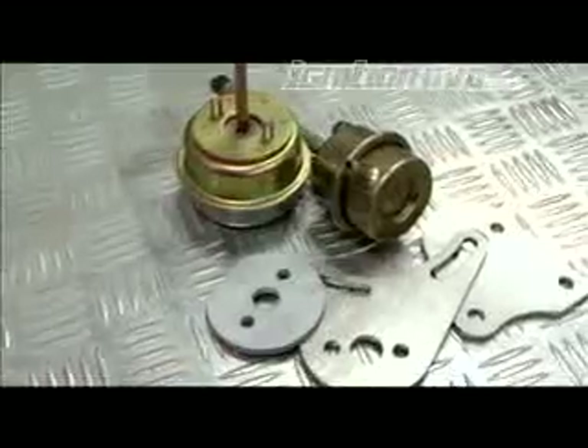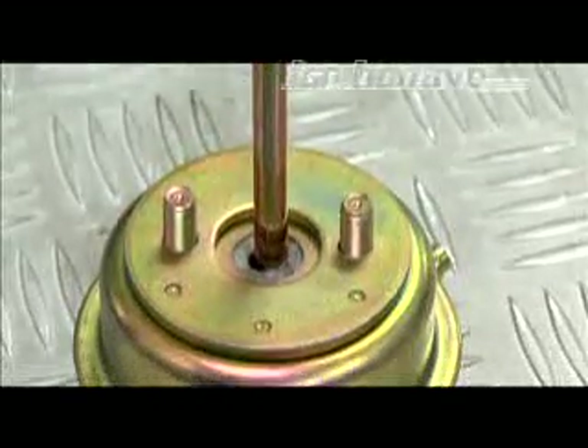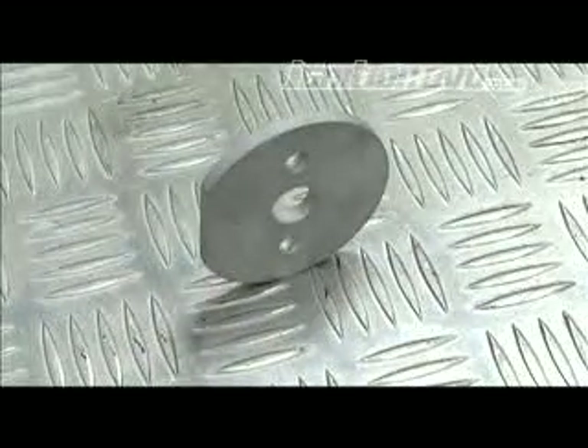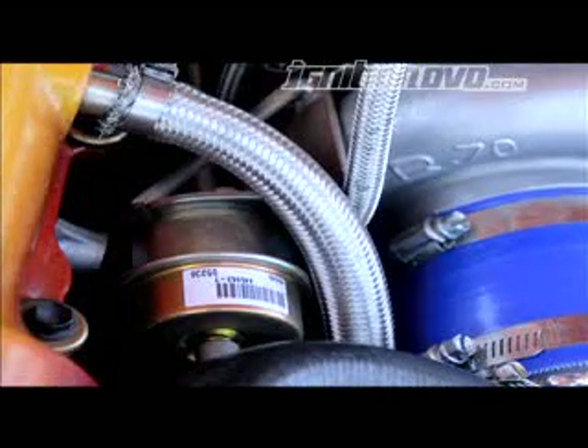GCG also offer a wide range of upgraded actuators for internally wastegated turbos. These upgraded actuators are perfect for raising the boost level or for having more precise boost control when combined with a manual or electronic boost controller. They also provide brackets which are used if you want to install the actuator in a different spot on the turbo, to help make it fit in a custom turbo installation.